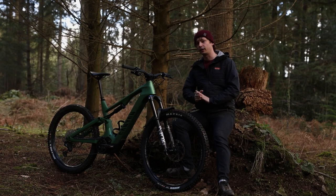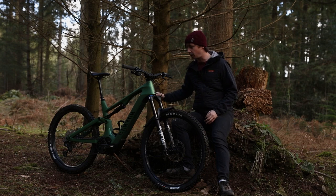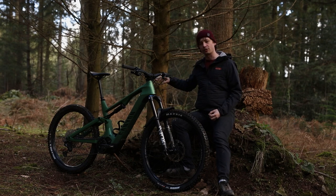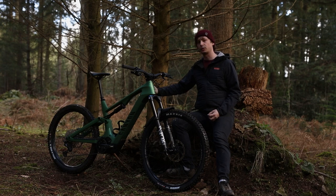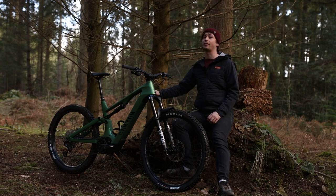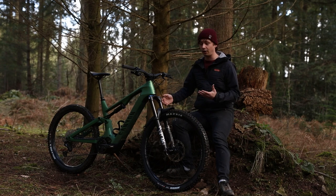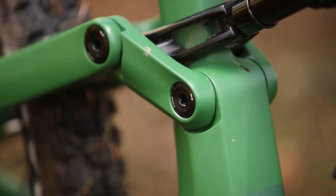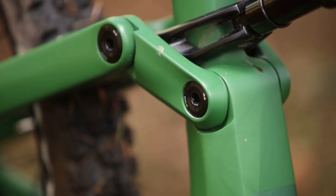That new update included a whole bunch of features, including a full carbon frame. What's important about this is that it drops some of the kilos, but it also adds a bunch of stiffness to that rear end thanks to a new seat stay bridge. There are also 15mm through axles for the seat stay and the main pivots that are home to large bearings, so that should give more stiffness, but it should also make those bearings more durable.